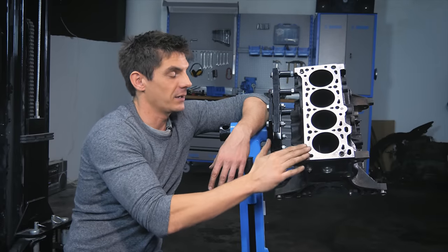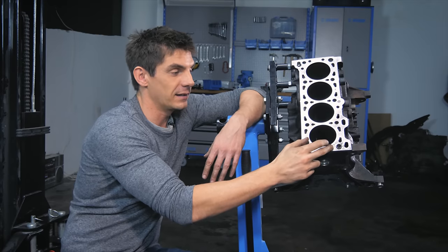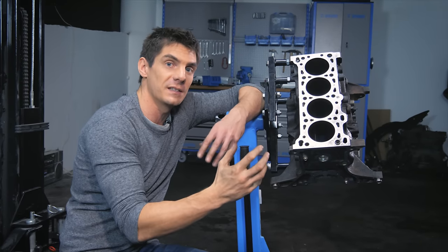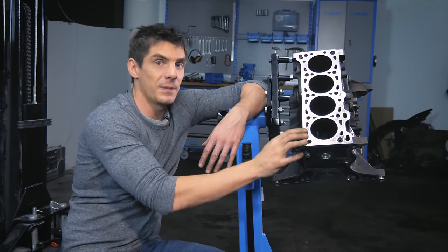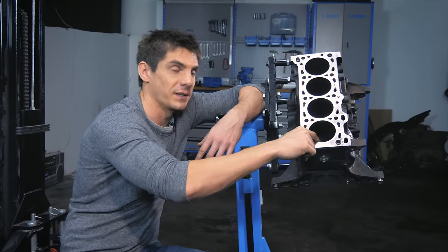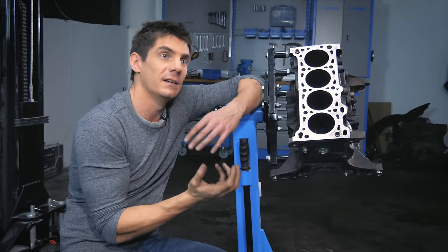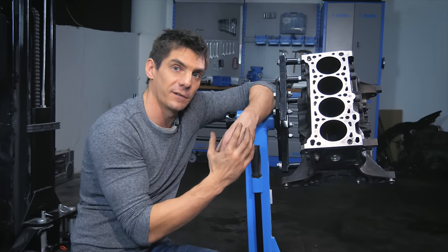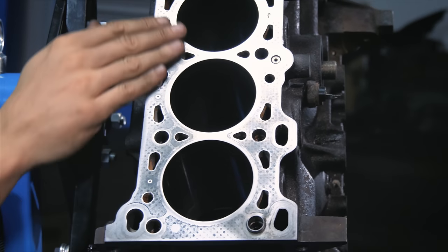The cylinders are made in a block. If it's a cast iron block they'll be machined directly into the block. If it's aluminium alloy, holes are bored and then cylinder liners are inserted — or those liners are inserted into the mould and as the aluminium is poured in, it bonds to them. There's also a chemical coating option for aluminium, such as Nicosyl, which has a similar function to a liner. Cast iron liners are used on aluminium blocks because cast iron is tough and can take the wear, whereas aluminium is much softer.